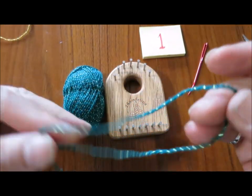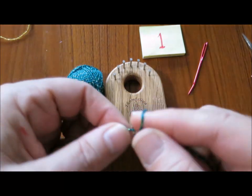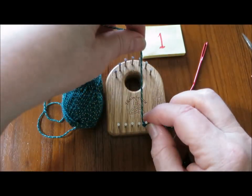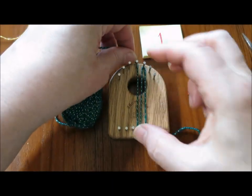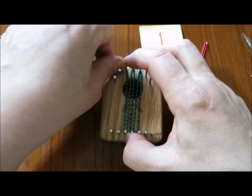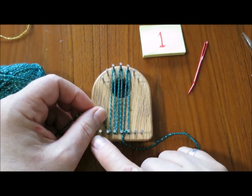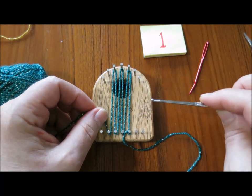We're going to start with the leaf. Leave at least six inches of tail and make a slip knot. Skip the first two nails on the lower edge of the loom, then skip two nails on the upper edge, and go back and forth, up and down, bringing the yarn around the second one from the end on the left hand side.